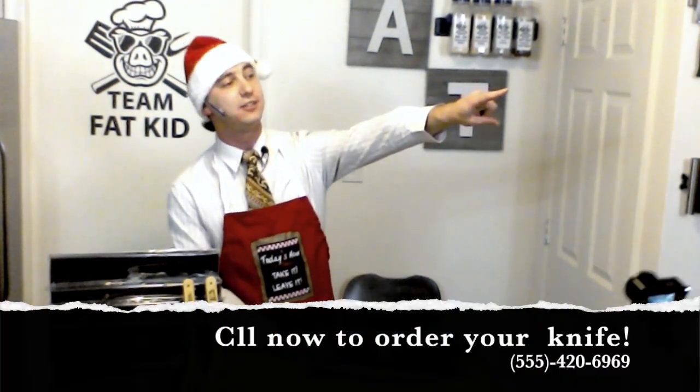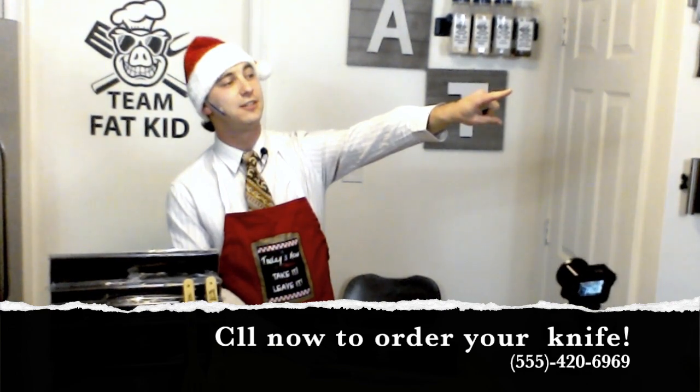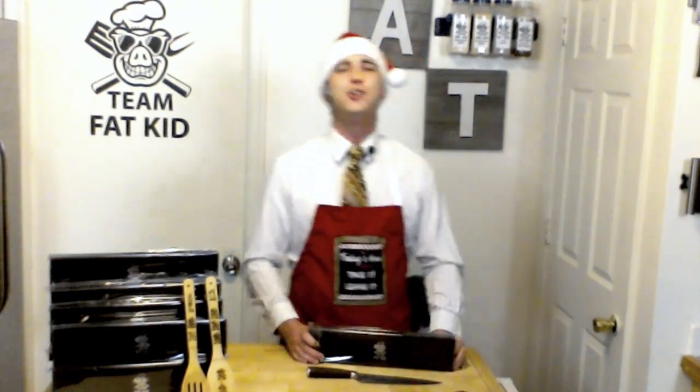I need a timer for this one — can I get two minutes on the clock, please? In just two minutes, this sale's going to end. We've got one Team Fat Kid knife for $25. But if that's not good enough, you can get two for $50. Two for $50!